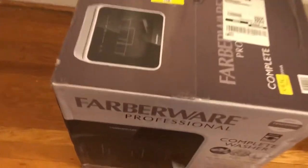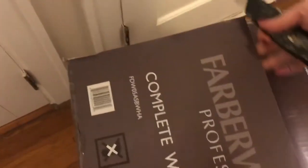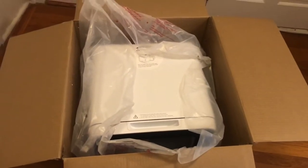I'm going to attempt to open this one-handed while I film. I already crossed off my address so nobody can come find me or my neighbors. Let's see how this thing looks — I'm so excited. This is going to make my life so much easier, hopefully, because it works the way it says it should. I'm going to set this up on my counter and I'll see you guys in there.